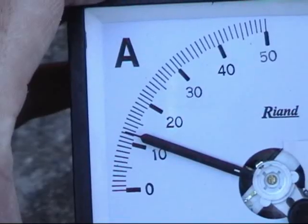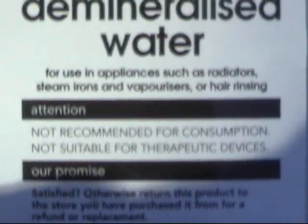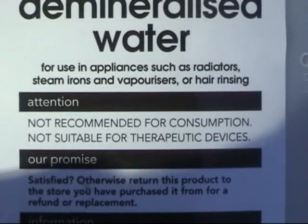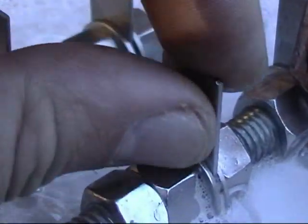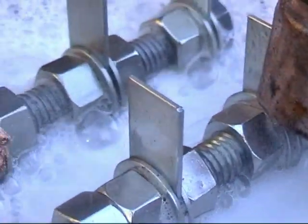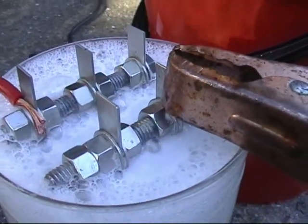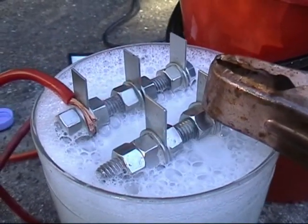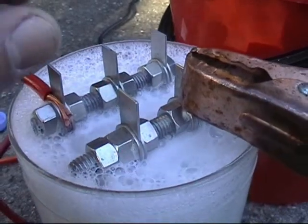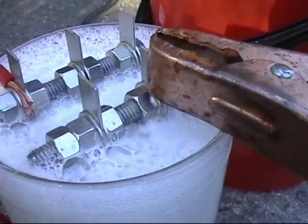There you have it, a ton of water. Not recommended for consumption. I'm going to trim these off, put some hardcore wiring to it and then seal it all up.